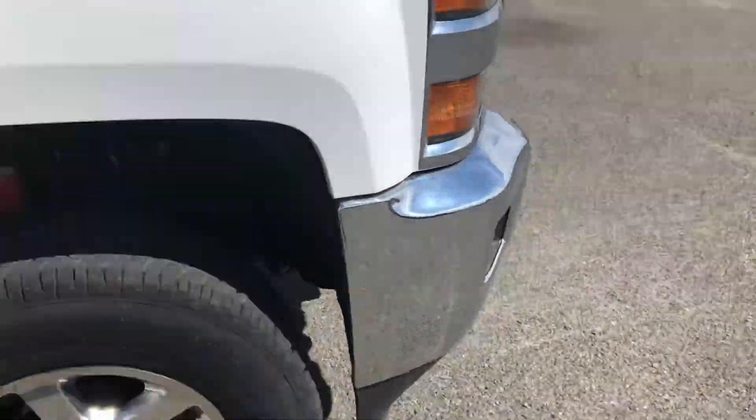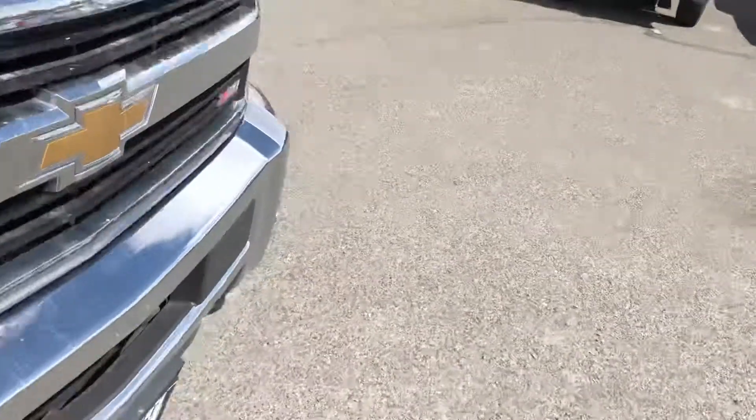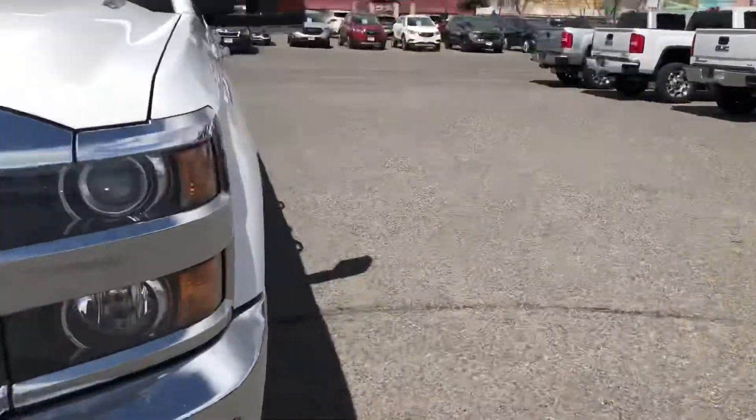Very nice. Bose premium sound. I will be hooking you up with three months free of Satellite XM radio as well. Nice Duramax badging with an Allison transmission — very strong, very tough combination there. Can't beat it, as we talked about on Saturday.